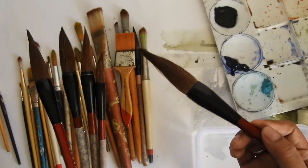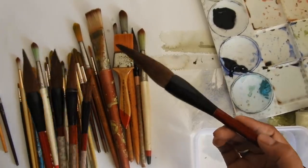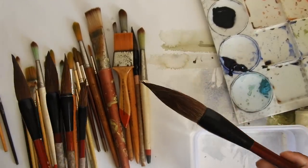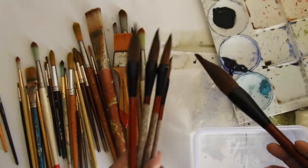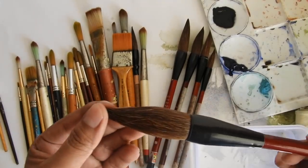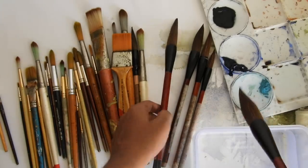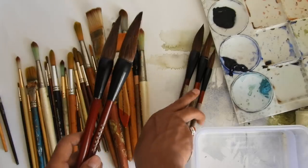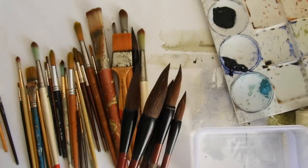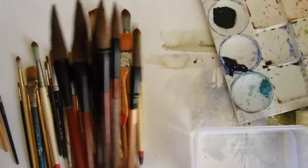But I just thought, can we use these for watercolor also? So I got one from my local art store and tried it as a kind of experiment. It was amazing when I saw the quality and the volume of water it holds — it's phenomenal. I really enjoyed it, and from that time I have been using various sizes of these brushes.